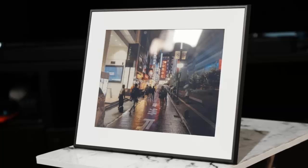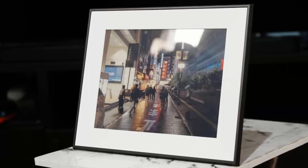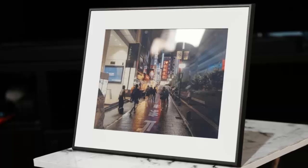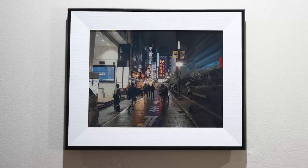At just 0.6 inches thick, it's the thinnest e-paper frame ever created, designed to blend effortlessly with your home — whether it stands alone or joins a wall of cherished moments. Traditional digital frames demand constant power and clutter your space with cords.